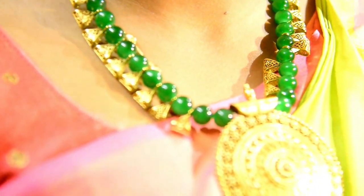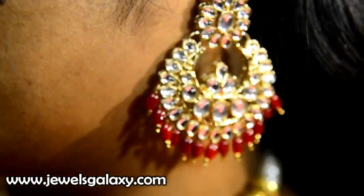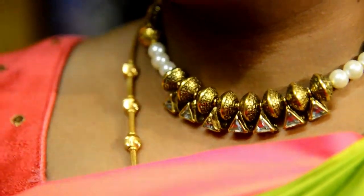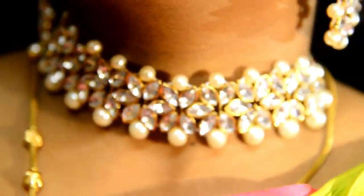If you look at this jewelry collection, you can see all the links in the description. Subscribe, and thanks for watching. Bye-bye.